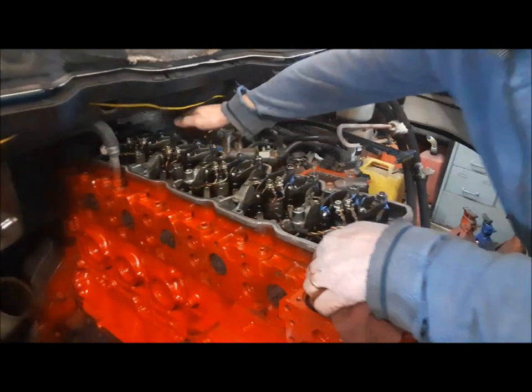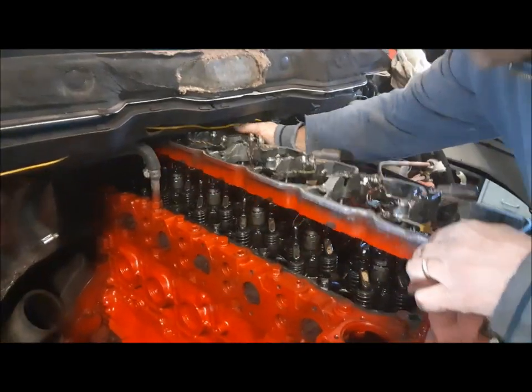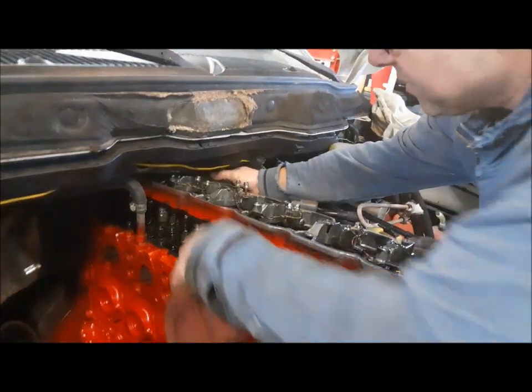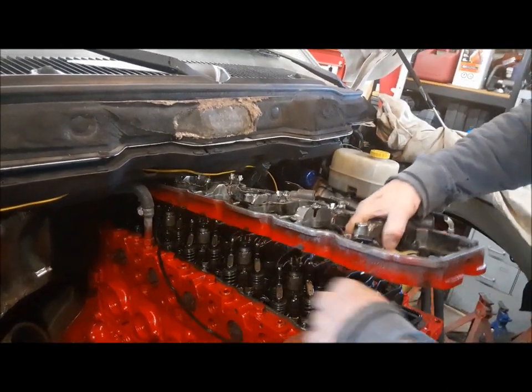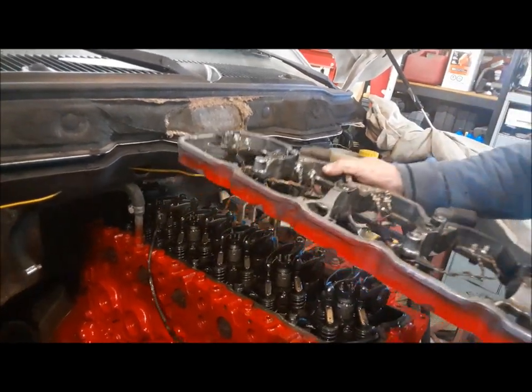Once we've got the row of bolts out, this baby comes right out. Now bear in mind, if you're just doing a valve adjustment, you don't have to take this thing off. We're just taking it off because we suspect a leak.